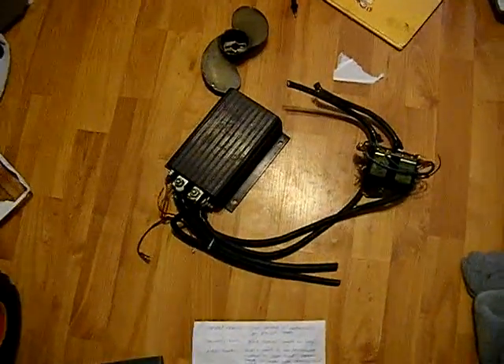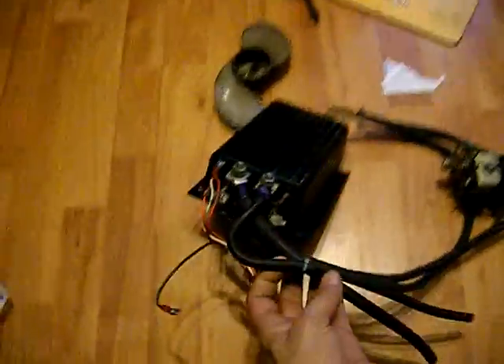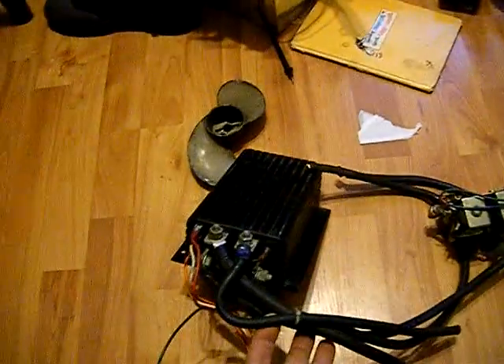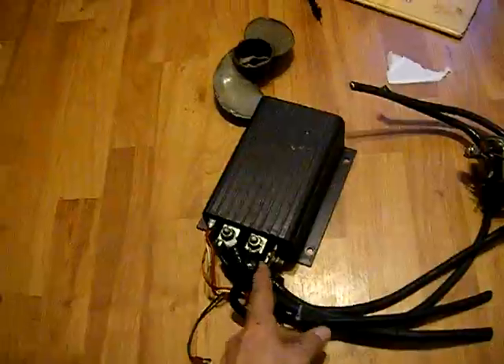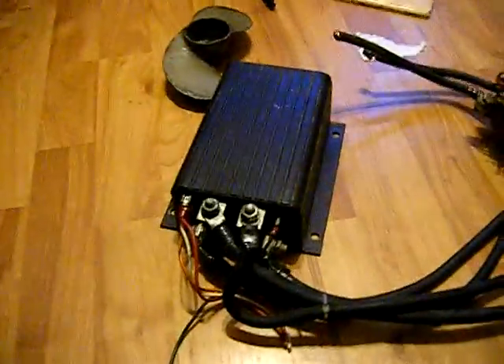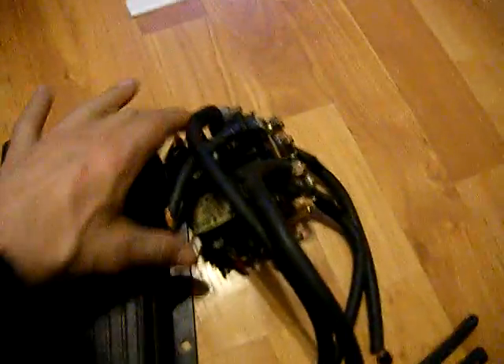I finally got my hands on a used controller out of one of those little forklifts — an aisle stacker or whatever they call them. I'm not exactly sure how to hook it up. I've looked online and this seems to have a little extra compared to what I've seen from other controllers, and I think I might be seeing something that represents this little unit here.